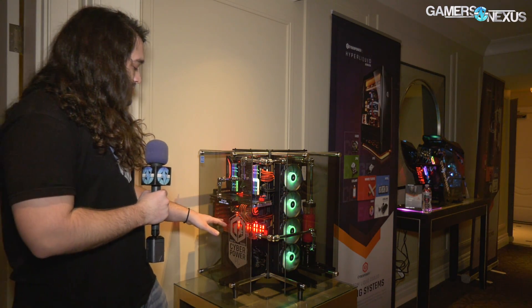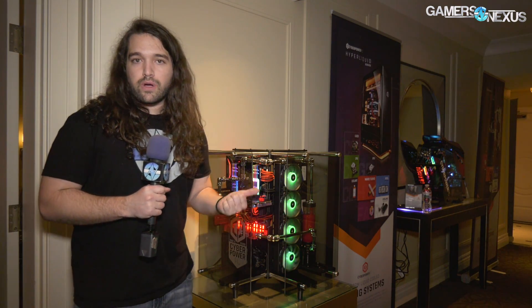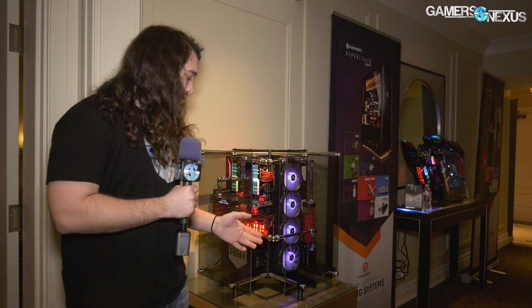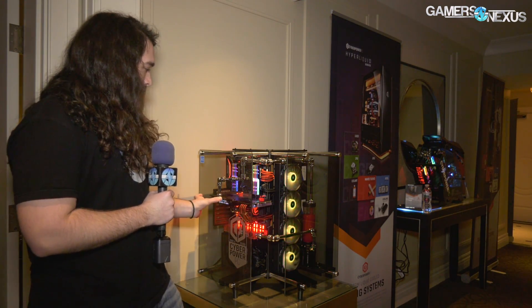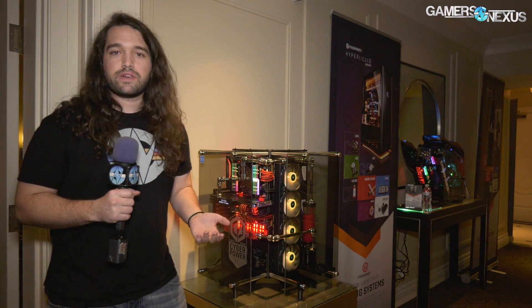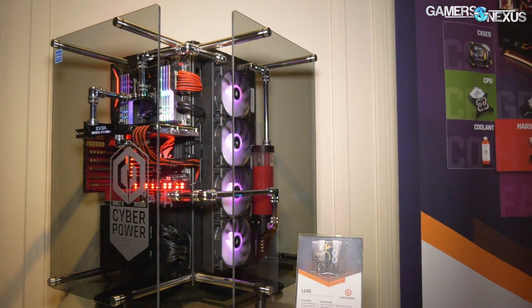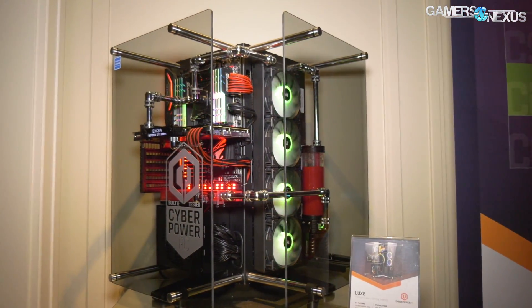It's a bit different. The blocks from Phanteks are priced at about $90 for the smaller one and $110 for the larger 220, which is what's on here. If you're building some kind of low TDP home theater PC that doesn't do much other than play videos, you could use something like this and end up with a much quieter configuration overall. So I wanted to call attention to that.